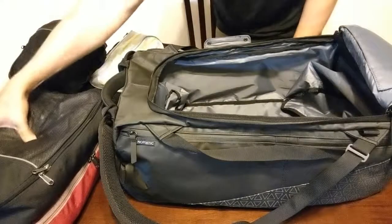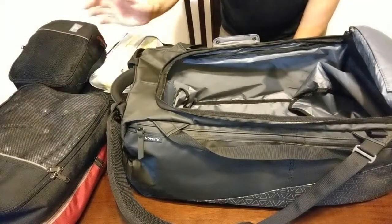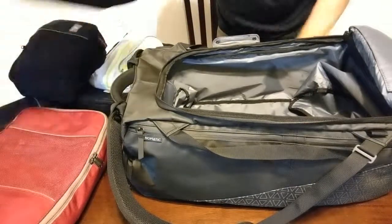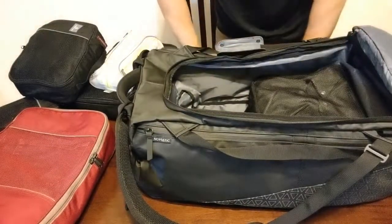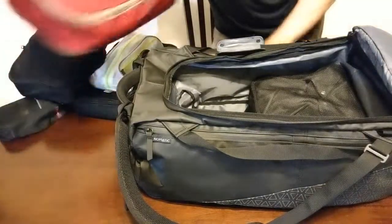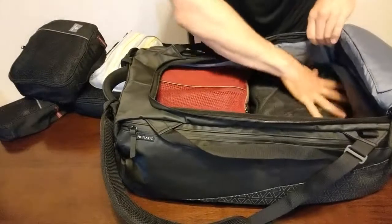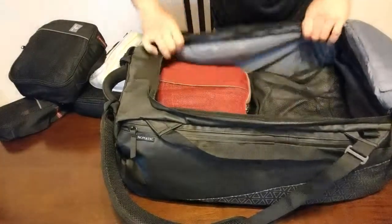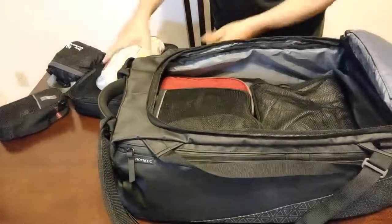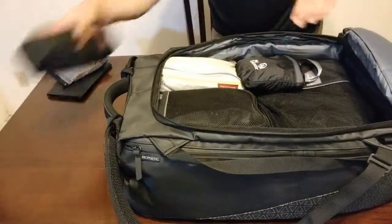I tend to use packing cubes because it keeps different clothes in separate areas, I can get to things easily, I know exactly what I have, and I can separate clean clothes from dirty clothes. Since this bag is basically maximum carry-on size, most medium-sized cubes are designed to fit about two side by side in here. These are Eagle Creek ones but there are a lot of similar options. Two cubes tuck right in side by side, and then you can just puzzle the rest of the stuff in however you want.